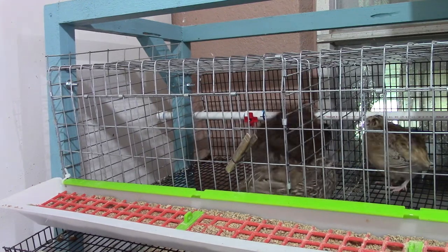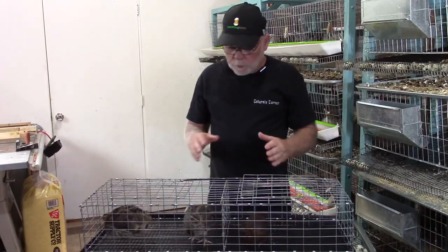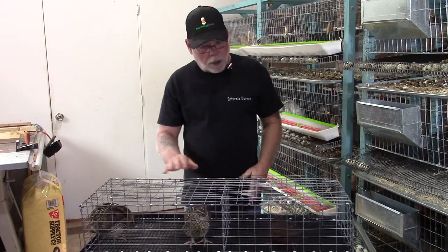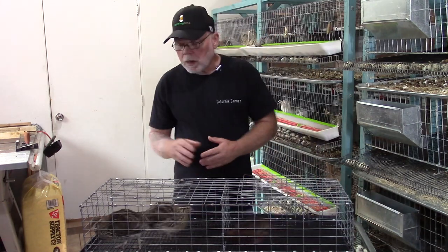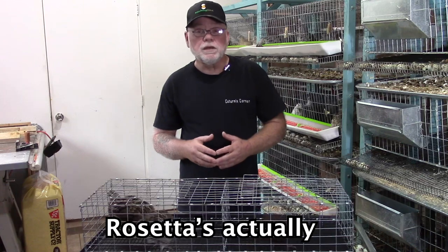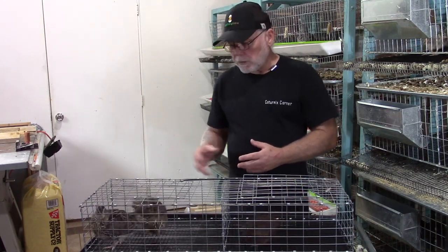Now I'm going to show you how I artificially inseminate the birds. Here I have a couple of jumbo pharaohs which I'm going to be inseminating with a Tibetan rooster. That way I can hopefully get some scarlet babies out of them. The reason I'm doing it with the jumbo hens is I'm trying to increase the size of the scarlet line. So we'll take our best Tibetan rooster, introduce him to a couple of nice-size jumbo hens, and hopefully increase that size just a little bit.